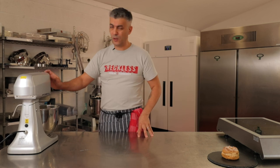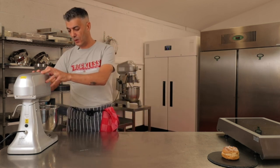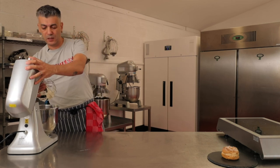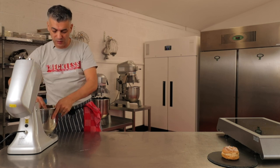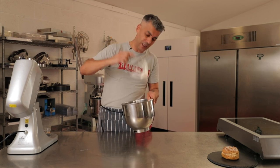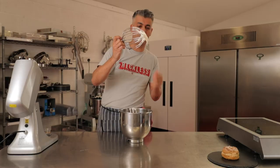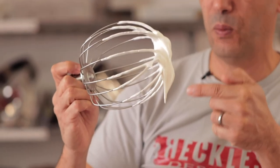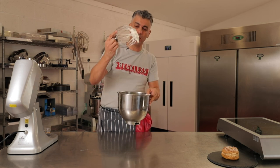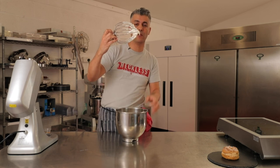To know when the cream is ready: what we're looking for is a soft peak. When you take your cream with your whisk, you want to see a soft big drop. This is when the cream is ready. Anything firmer than that might not give you the required results. We call it also a soft beak — as in a beak from a bird.